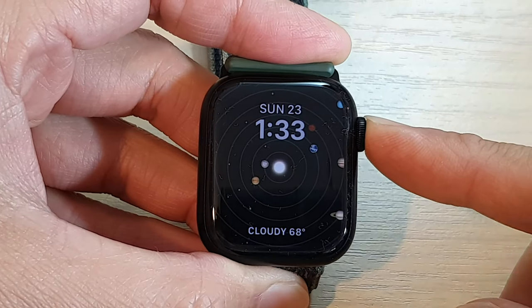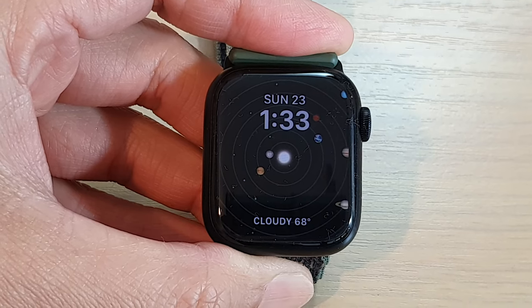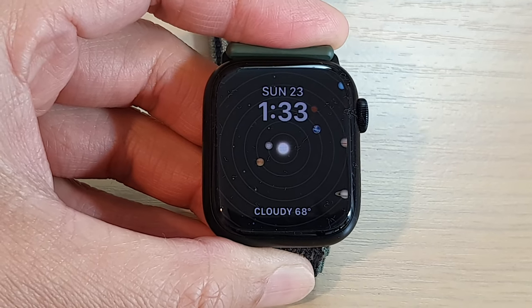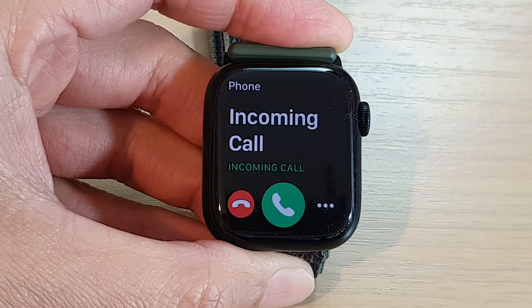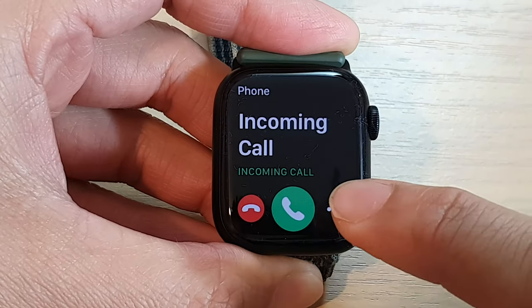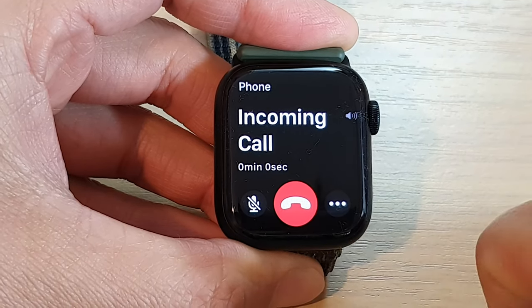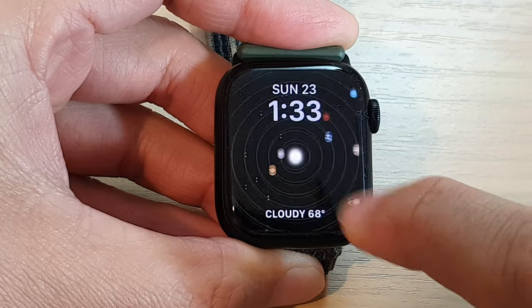How to answer or decline an incoming call on the Apple Watch 8. To answer the call, tap on the green button. Tap on the red button to end the call.